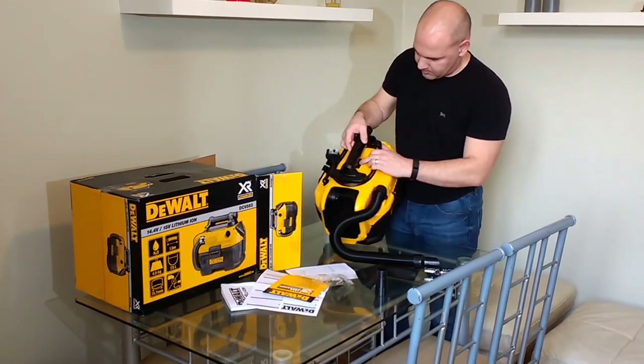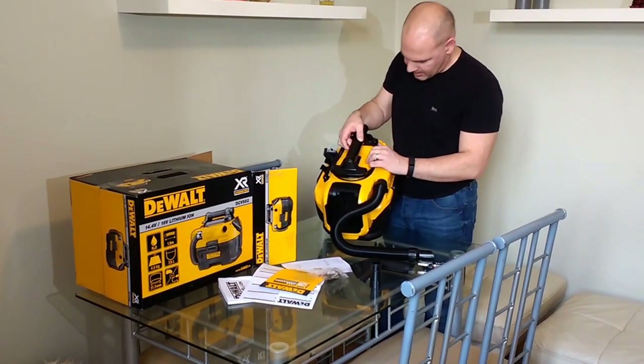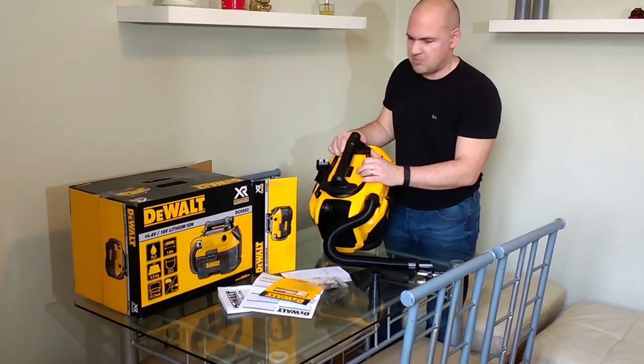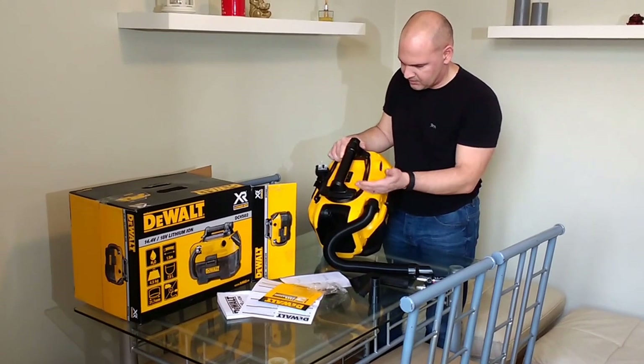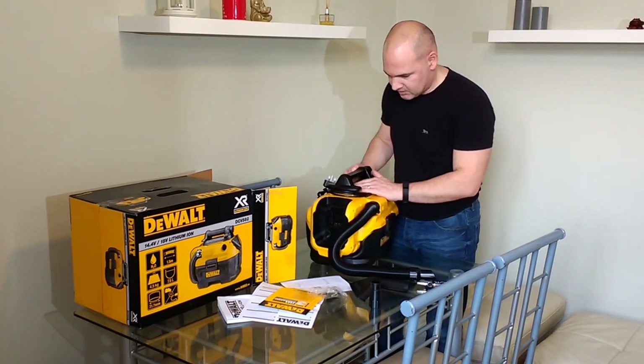You've got your on/off switch on top, which is a decent quality rocker switch. From what I can tell, it looks like that might be waterproof, or at least IP67 — or whatever the specification is — for light splashes or water ingress. So that's all pretty good.